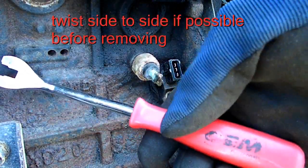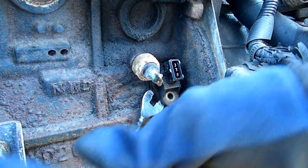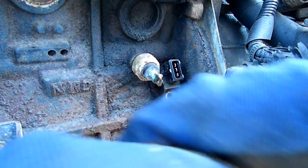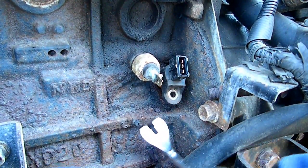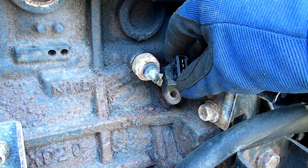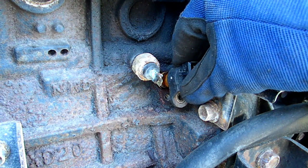Next we're going to take our panel remover, get underneath the sensor, and pry it from the block. She's popped out. Usually the O-ring is the piece that holds it in there tight.